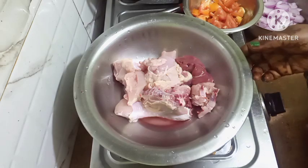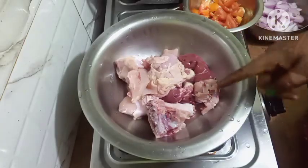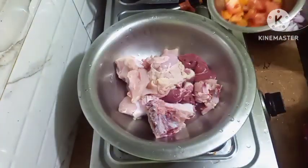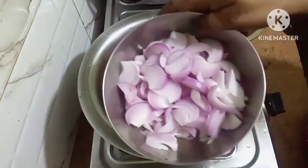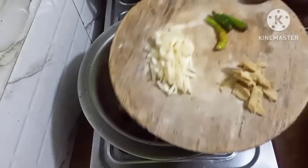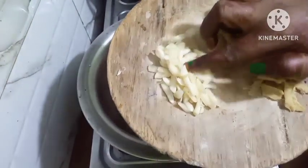I hope you all will like it. So I have taken chicken over here — half kilo chicken, I have washed it out. I have taken tomatoes, chopped it up. I have taken some onions, this also is cut up. I have taken some garlic here, it is cut up.